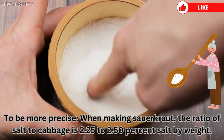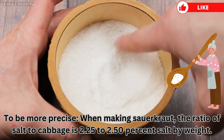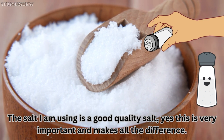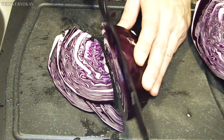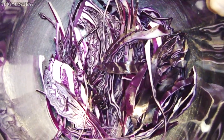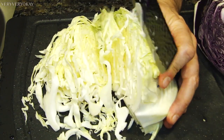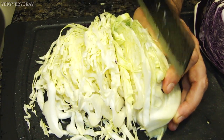To be more precise, when making sauerkraut, the ratio of salt to cabbage is 2.25 to 2.5 percent salt by weight. The salt I am using is a good quality salt — this is very important and makes all the difference. I will start to cut the red cabbage. You can do it calmly and without haste to have a good result at the end. After cutting, I can set it aside in a dish. I will cut the green cabbage in the same way and set it aside in the same dish. The order doesn't matter, since the sauerkraut will be a mix of green and red cabbage.